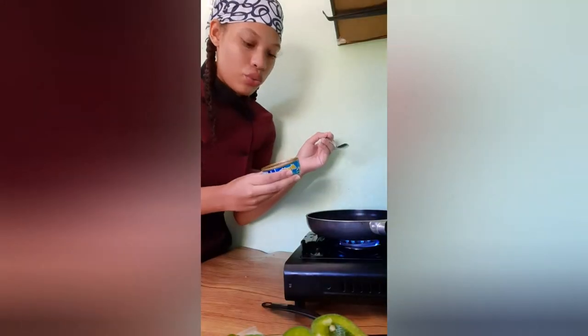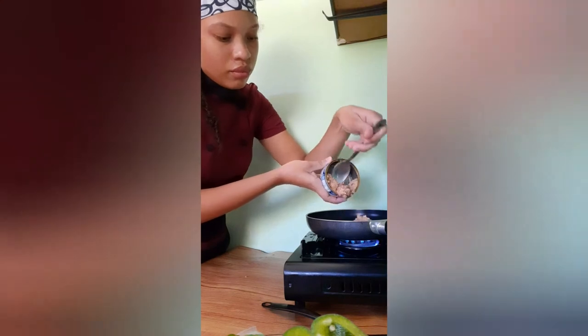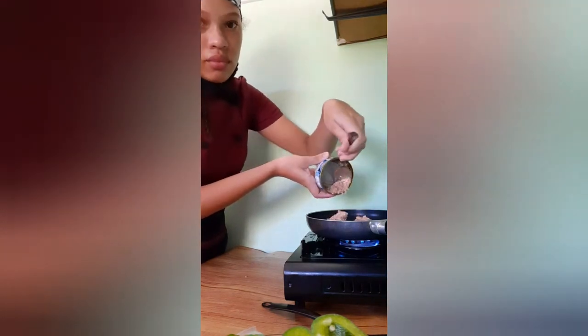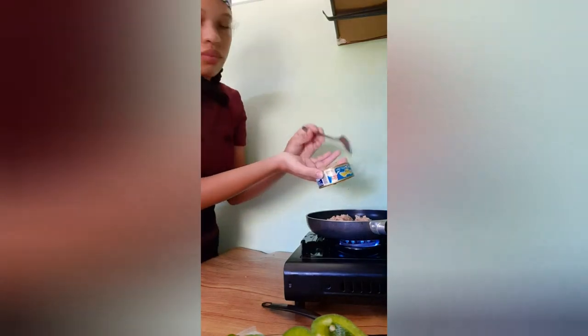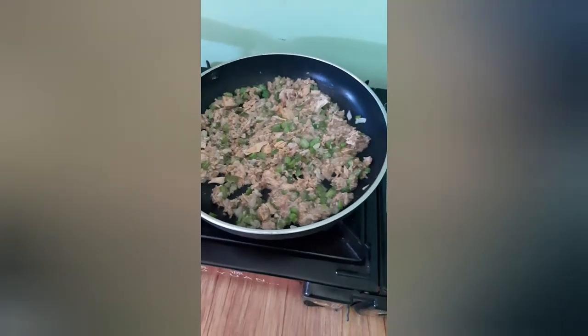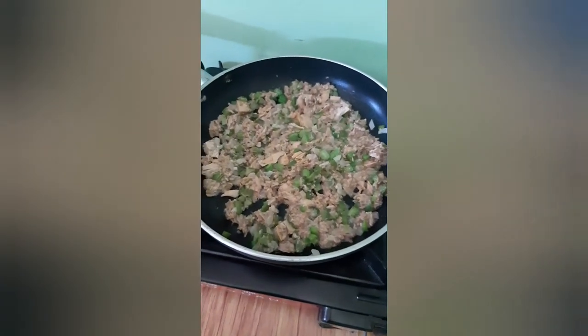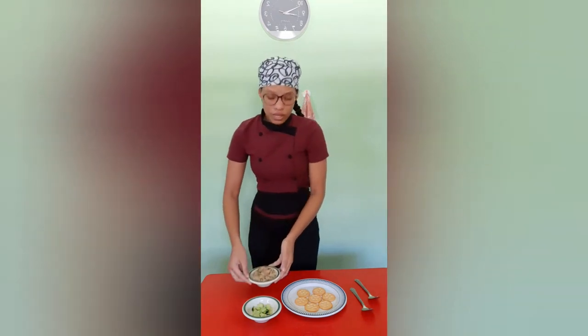Now we will be adding our tuna into it. This is how it looks after we've added the tuna and stirred it in with the celery, sweet peppers, and onions. Now that we've finished at the stove, we added the mayonnaise into the mixture, and that makes it the tuna salad.